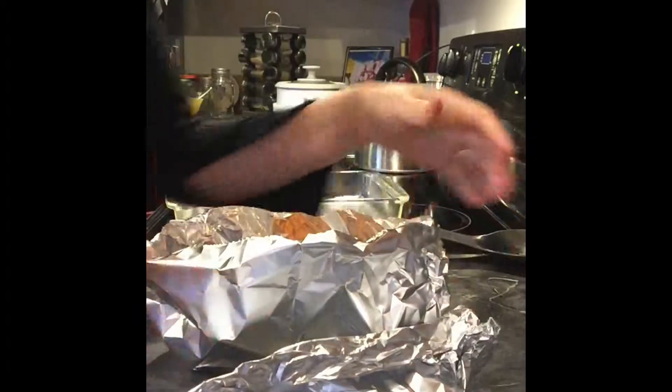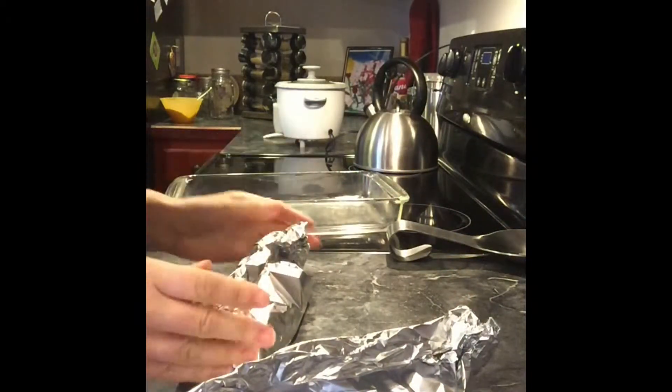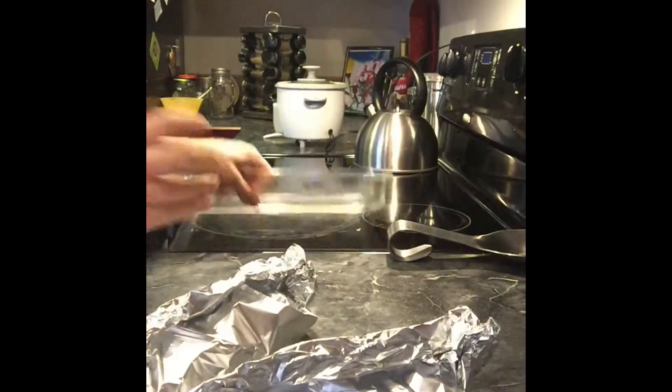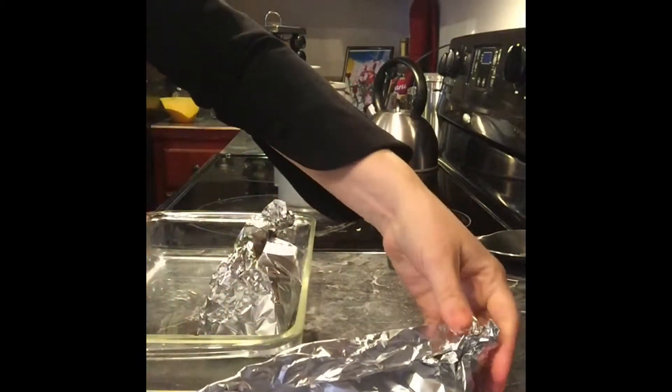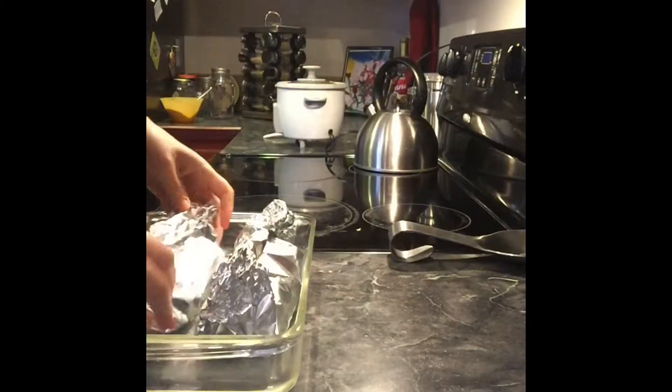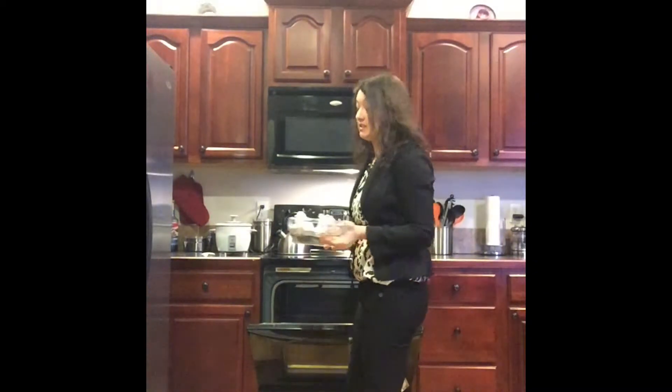Closing it up helps it cook inside while staying really moist. Just close them up, and then I usually take a pan and set them in there, just so that if it happens to leak it doesn't get all over. Now take your salmon and put it in the oven at 375 degrees for about 10 to 15 minutes.